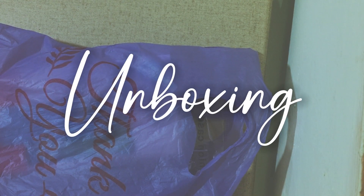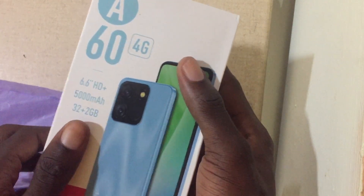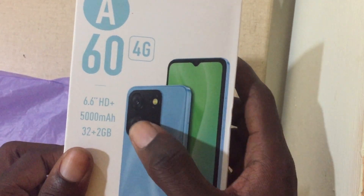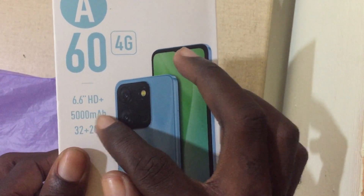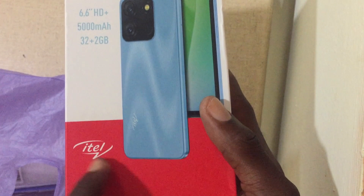Hi guys, welcome to this channel. In today's video we'll be unboxing a gift my brother bought for me. As you can see it's the A60 4G, and you can see that it's 6.6 inches HD plus. We have 32 plus 2 gig and we have 5000 milliampere hour.